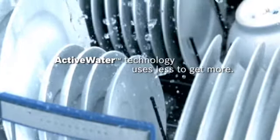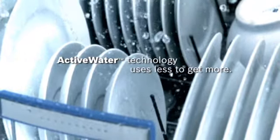Active Water makes two gallons of water clean like more than 1,300. And EcoSense can reduce energy another 20% by adjusting water levels, temperature, and cycle length automatically.